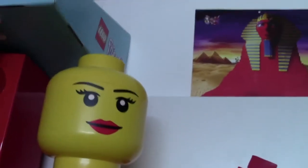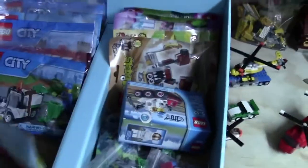Interesting fact — I actually could not find my polybags. I couldn't remember where I put them. In this bin here I actually have all these sets still to build. These are all sets I'm going to build.